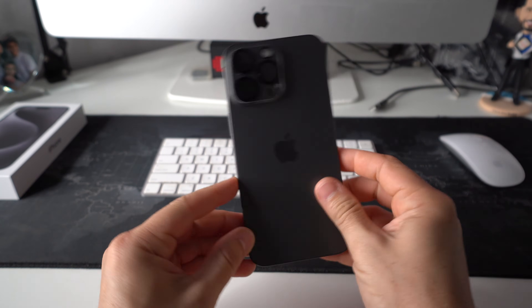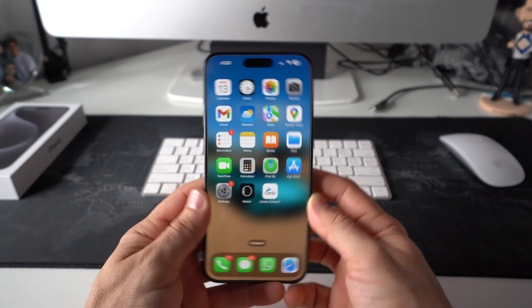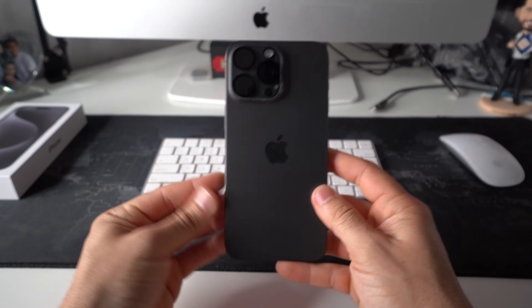In this video I'm going to show you how you can force turn off and restart your Apple iPhone 15 Pro Max.